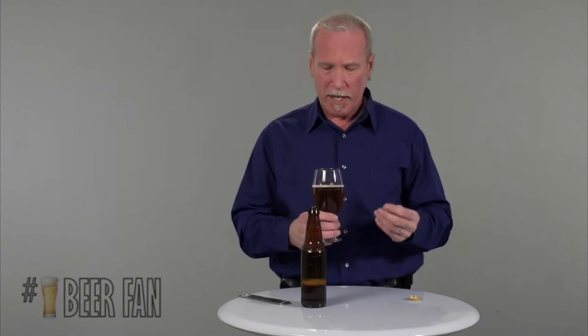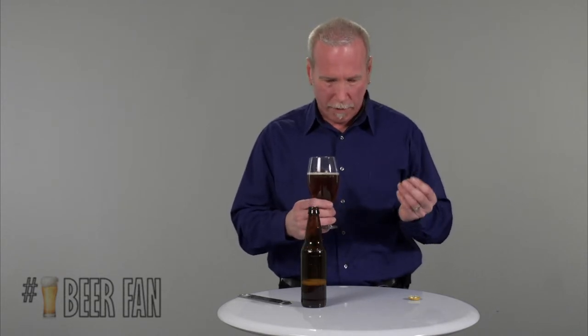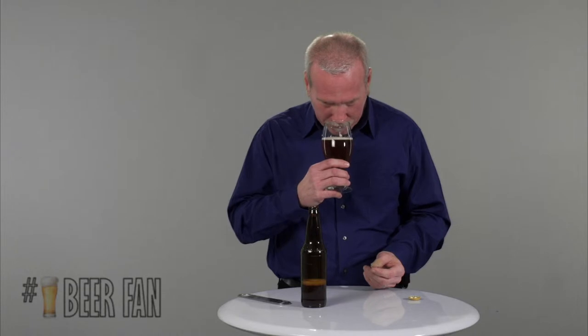Very clean, very rich — lots of malt, a lot of fruit. This is an ale, so there are a lot of fermentation characteristics; we refer to those as the fruity notes I mentioned. Very low hop aroma at this point.